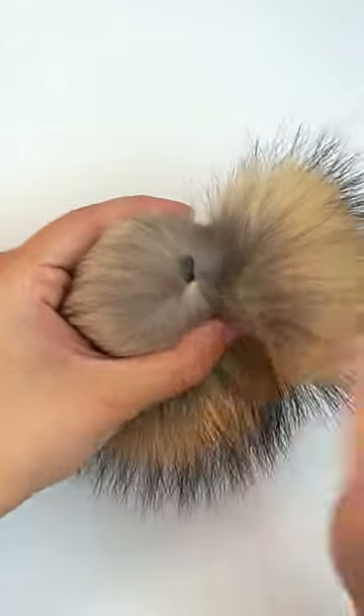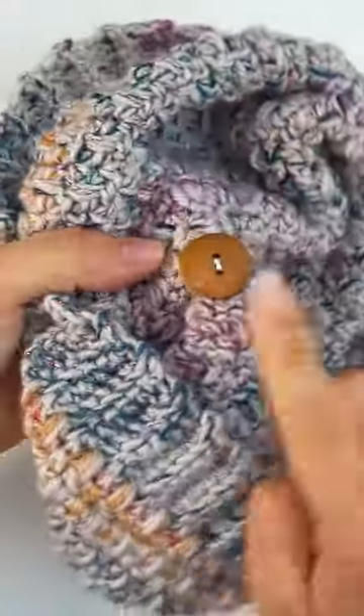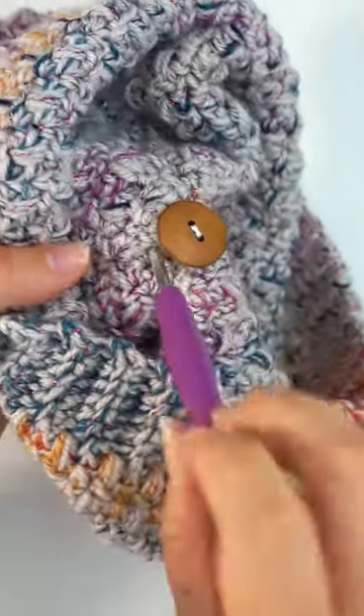If your pom-pom comes with a little rubber band, you can easily attach the pom-pom so you can detach it again when you want to wash the beanie. What you're going to do is on the inside of the beanie, you sew in a button, then you take your crochet hook and push it through the gap on the top of the head.